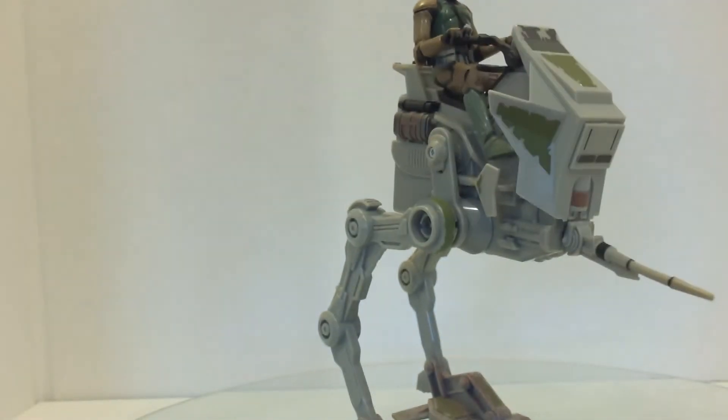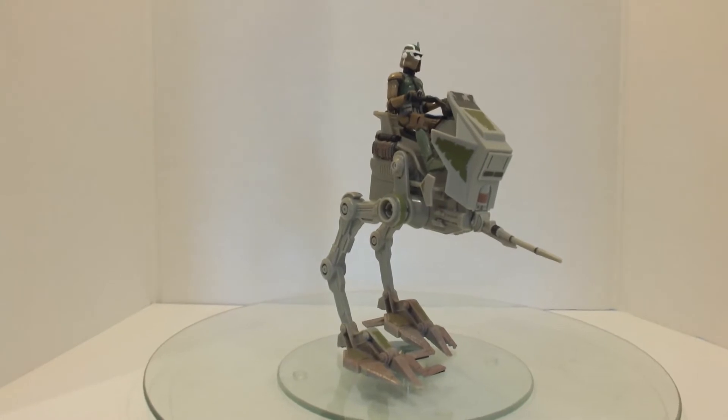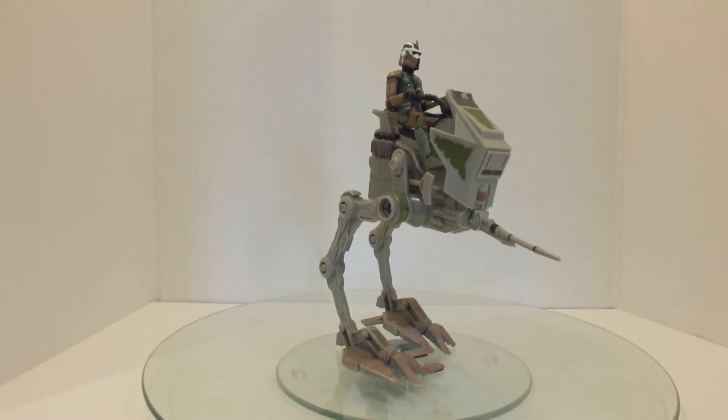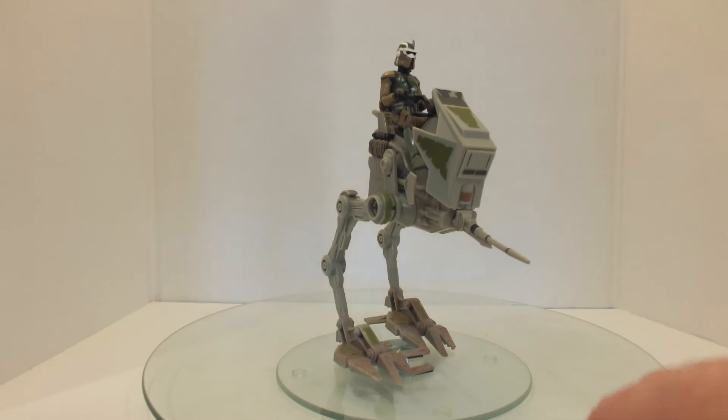It takes a double-A battery. I stupidly forgot to take the batteries out, so I was a bit worried they might have corroded the terminals inside. Luckily they don't seem to have gone, so it was working a short while ago.